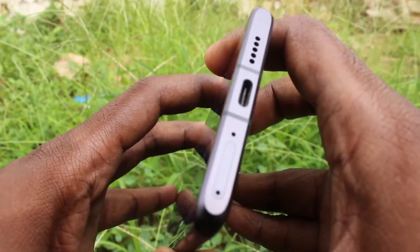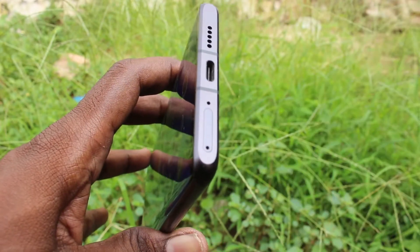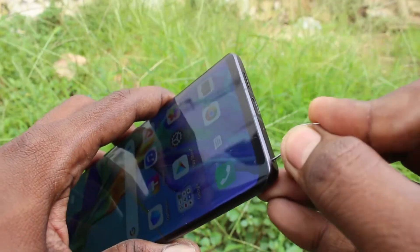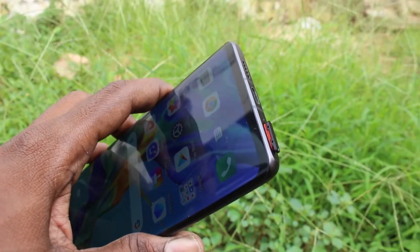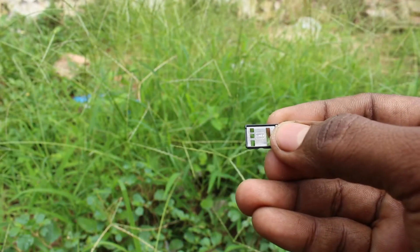First of all, go to the bottom of your phone. There will be a hole — this is the hole. Just insert the SIM ejector tool into the hole, and the SIM tray will be coming out. Take it out — this is the SIM tray.